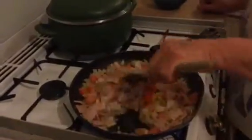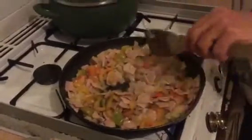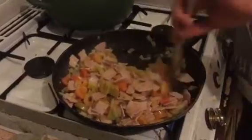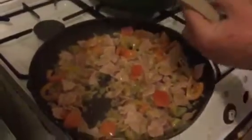Just letting that come back up to a sizzle. You can see there's quite a bit of liquid in there — that's just come off the bacon and the veg. That's absolutely fine, just keep turning it around until all that liquid is cooked up and absorbed. As I say, this will be ready by the time your pasta's cooked. Most of that liquid is cooked away now and we're pretty much back up to a sizzle.